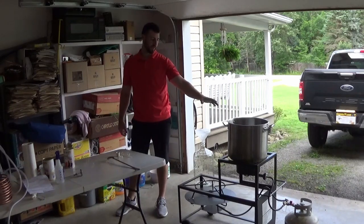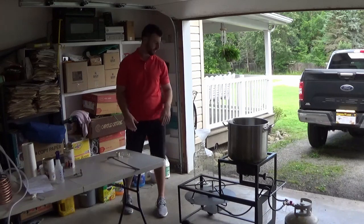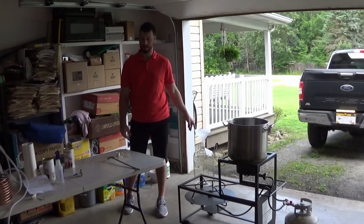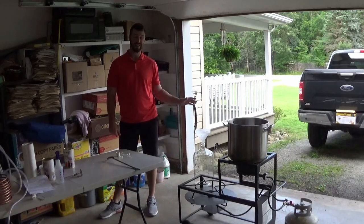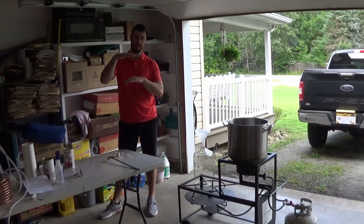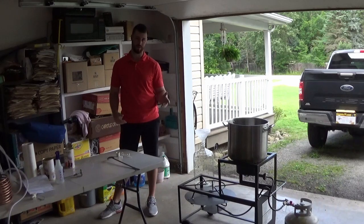We are boiling three gallons of water. You are going to start with three gallons and you'll finish with five. So you want to make sure your carboy is at least a six gallon carboy that you're going to ferment in. The reason you need a six gallon carboy as opposed to a five gallon is because when the beer is fermenting, it's going to raise up and you don't want it to explode out the top, which has happened to us — it makes a big mess and you ruin your beer.